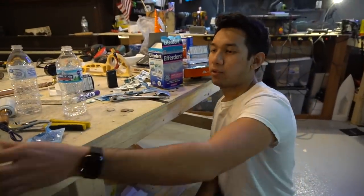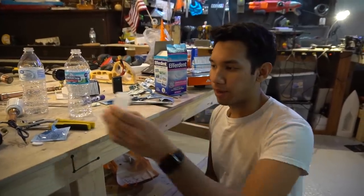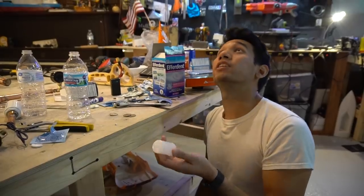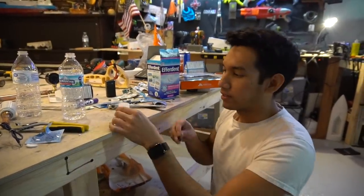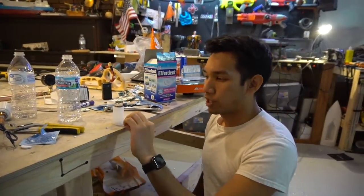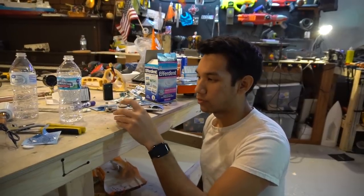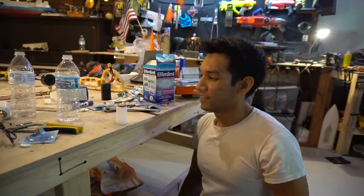We're going to start by finding the optimum ratio of water versus Alka-Seltzer tablet inside one of these cylinders. We fired these a few times in the shop and they hit the ceiling, so we're not getting good data from that. We're going to put quarters on top and see how high they go, changing the water-to-tablet ratio each time to find the highest reaction — without needing a tape measure outside.